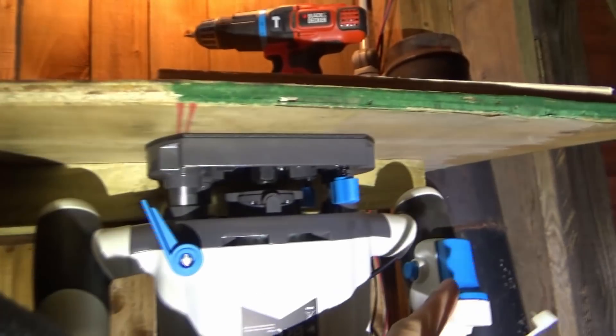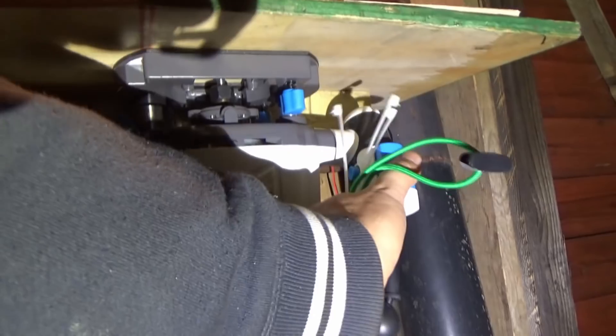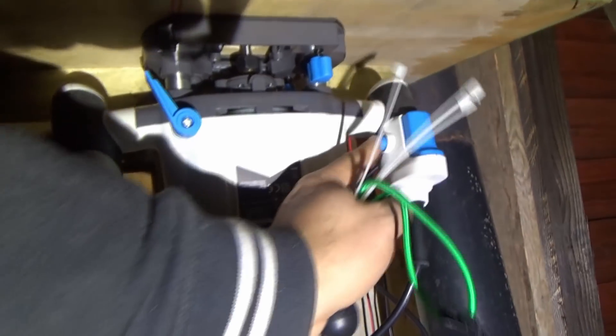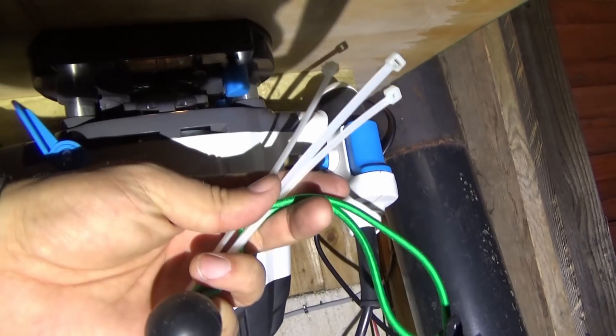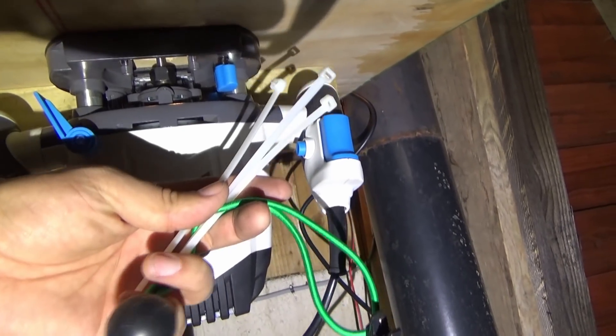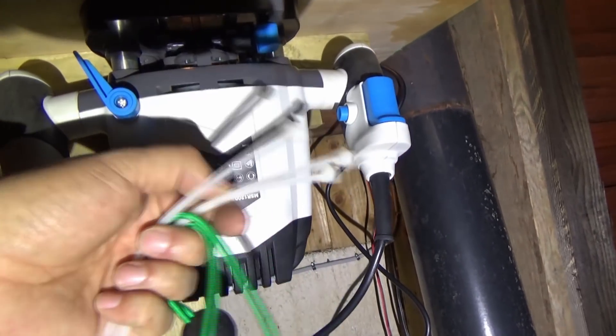There's a safety mechanism over here on this bad boy - there's a trigger on it and a button for the trigger. And there she goes. I'm going to have to bypass that with a bungee cord or some cable ties or something like that.